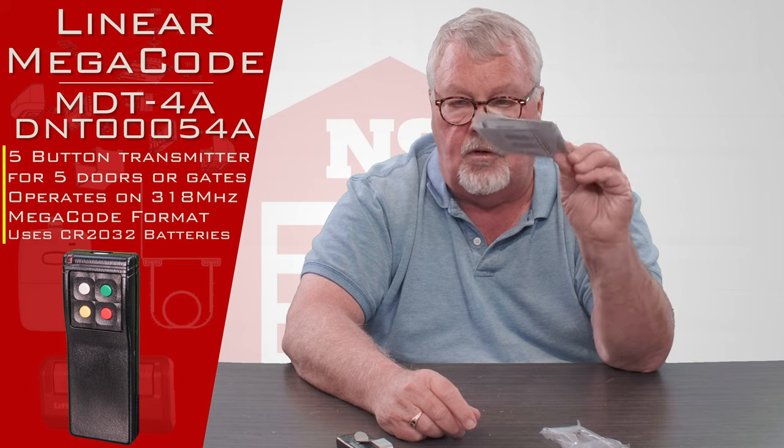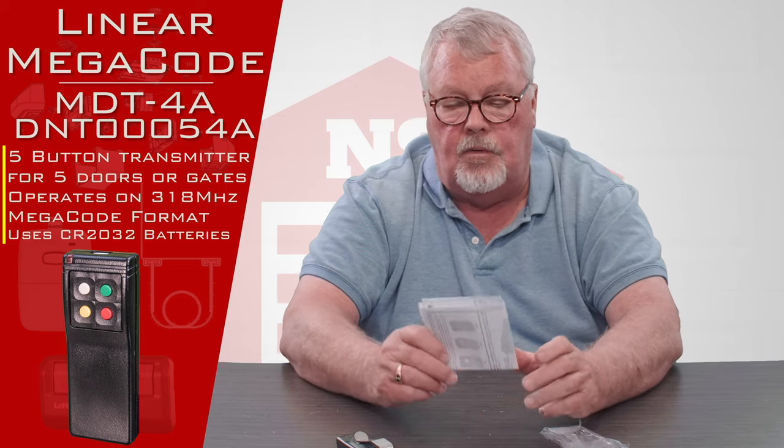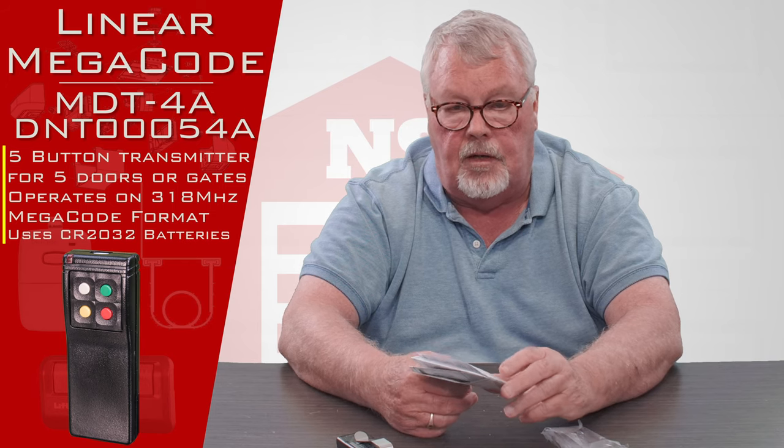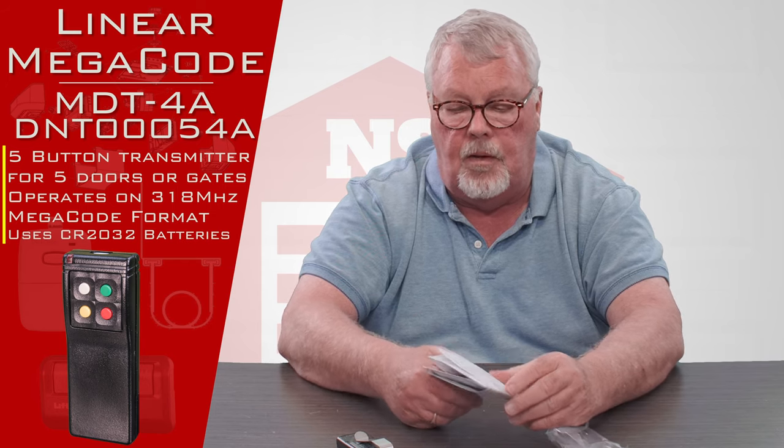Coming with it will be a set of directions. I don't want to downplay the directions — they'll tell you how to take the old one out of service if you need to, and they'll tell you how to program the new one.